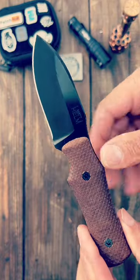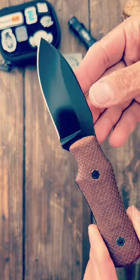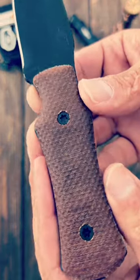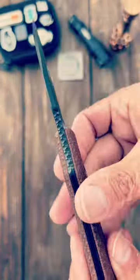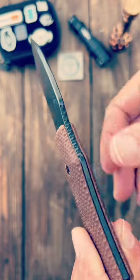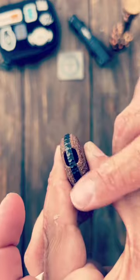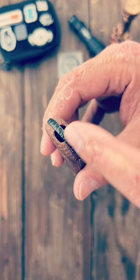Here is the knife. I went with the black coated 3V steel and natural cross cut canvas micarta scales. Some sweet file work here — the jimping looks really cool — and also on the underneath side and on the pommel, along with a hidden lanyard hole.